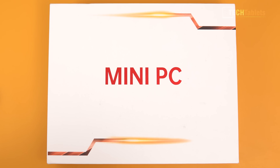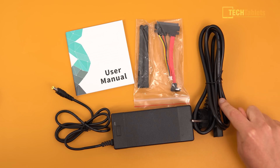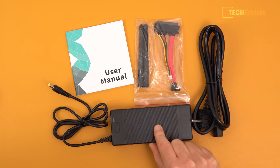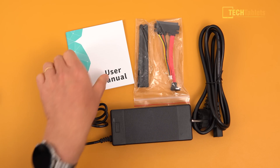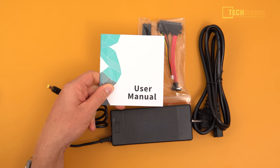This is the box it comes in. What we get with this mini PC is pretty straightforward: a SATA connector, two Wi-Fi antennas, a power cable, a 100-watt power brick, and a user manual — which is basically a Windows 10 user manual.